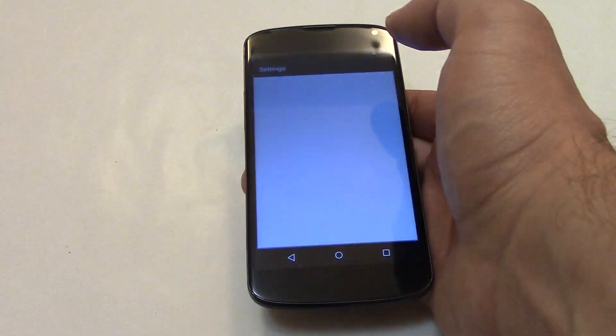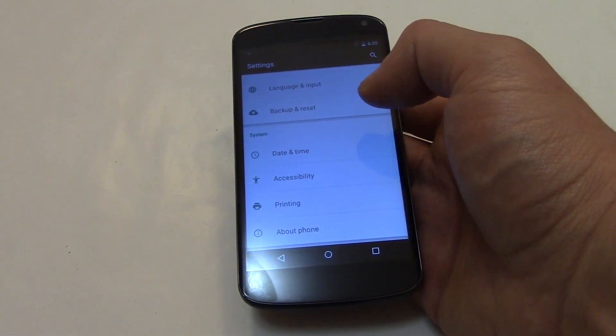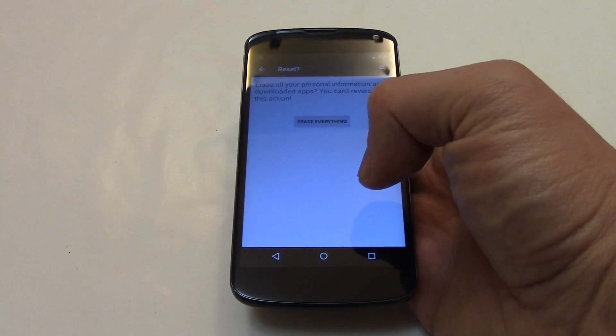Go to Settings, then Backup and Reset, then Factory Data Reset, then Reset Phone, then Erase Everything.